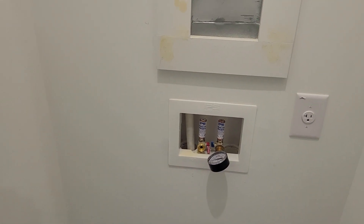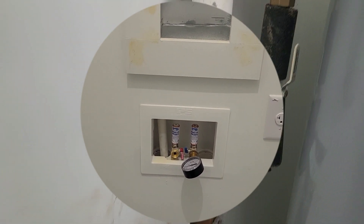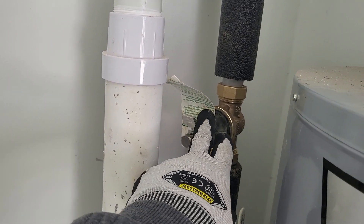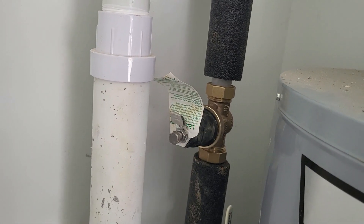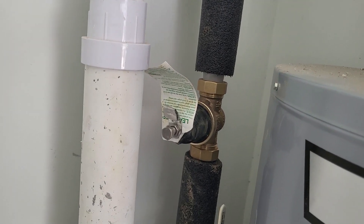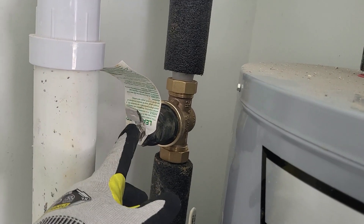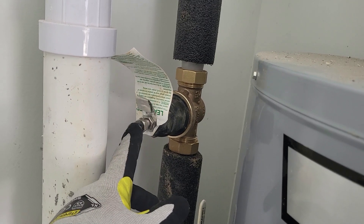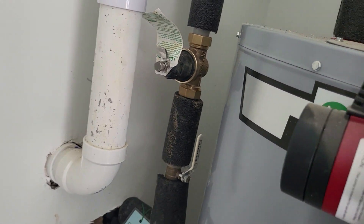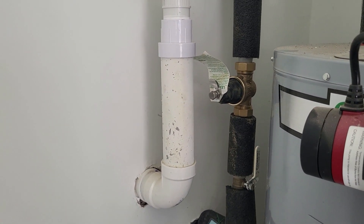If the pressure is too high or too low, locate your PRV and check it out. See what kind of condition it's in — it could be leaking. You can always adjust it at the top using the adjusting screw. Always check your PRV if the pressure reading is out of range.